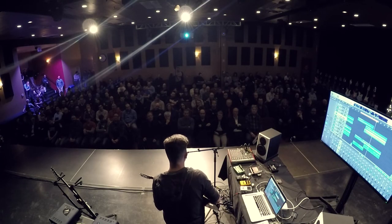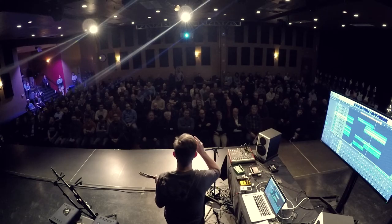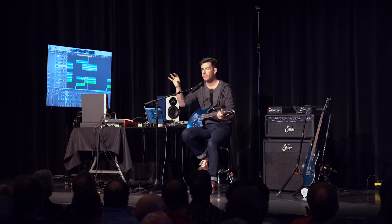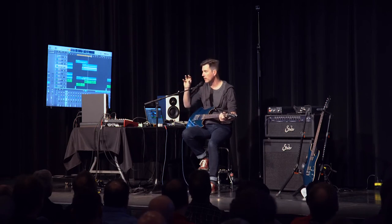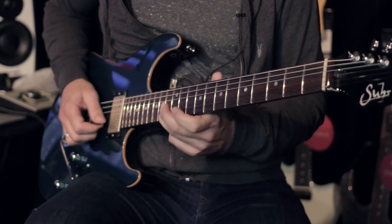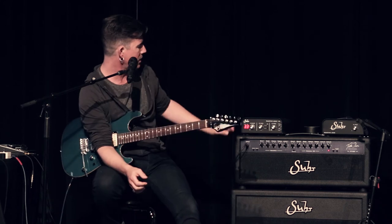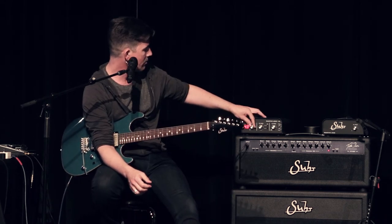With melodies and solos and stuff like that, you've got to leave yourself somewhere to go. So I'm trying to introduce little things one at a time — leave space — but bring in little elements. I'm using a Greenback speaker sim; maybe I'll try the V30 on the next one, something a little more cutting.